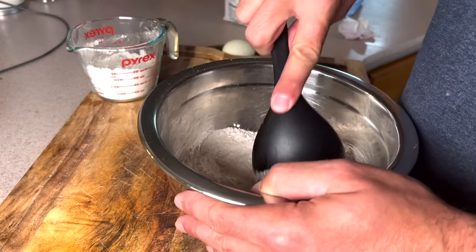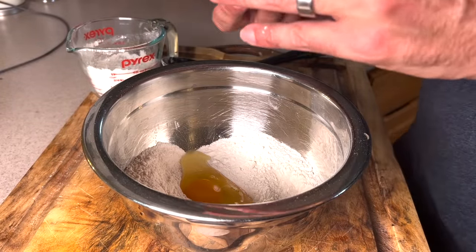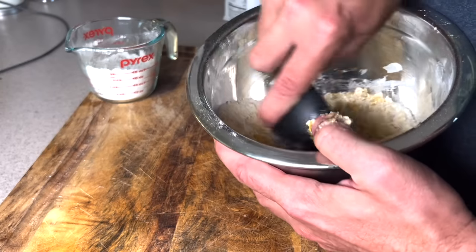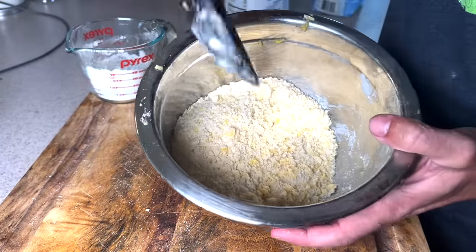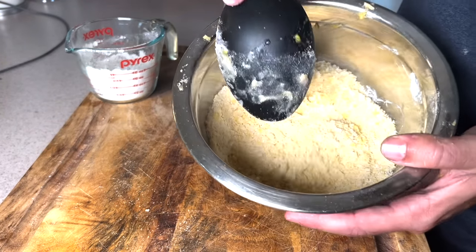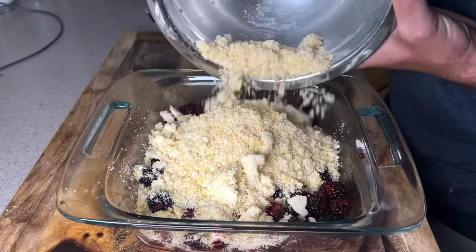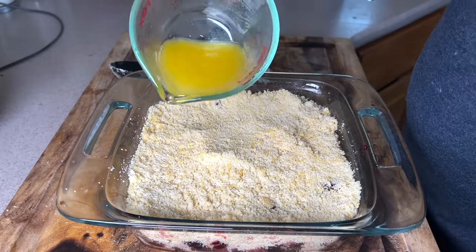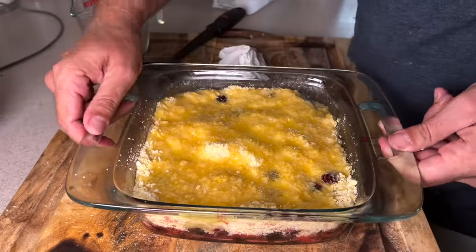Mix that up real good, then crack one egg in and mix all of that together until the egg has gone through all the flour and sugar. This makes a beautiful crumbly topping for the cobbler. Put that topping over the blackberries and spread it out smooth. Then drizzle six tablespoons of melted butter over the top — and now it's ready to go into the oven.